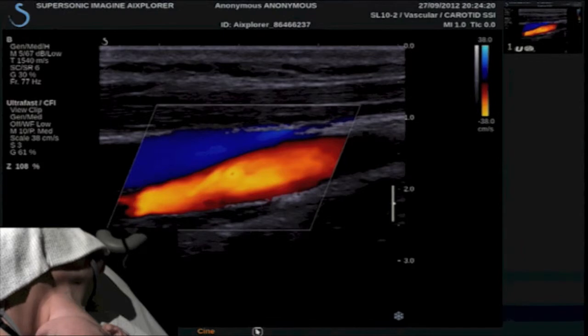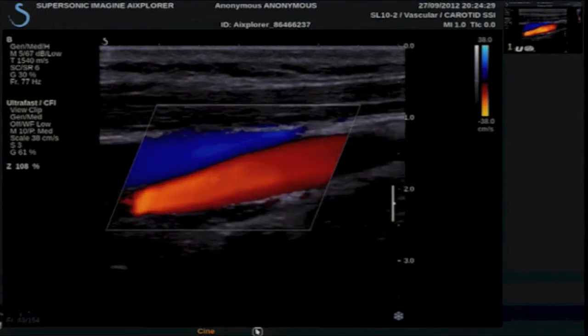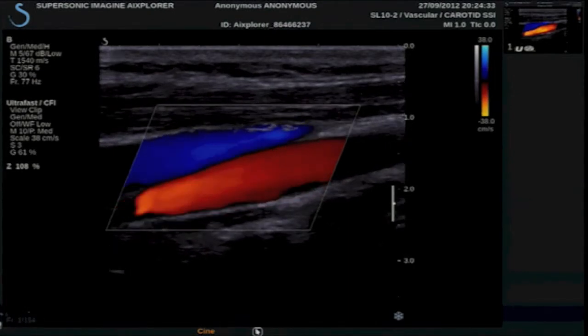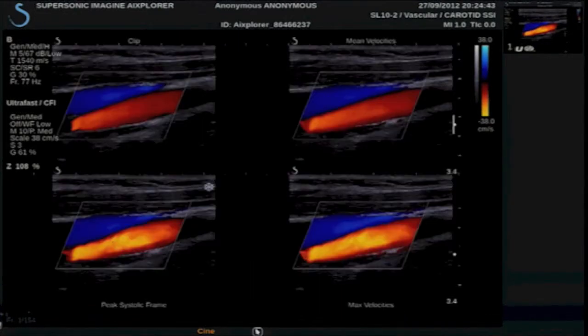Because this frame rate is so high, we have total synchronization with the cardiac cycle. I'm going to play the cine loop here, and you can see the excellent detail of the transient flow that occurs over the cardiac cycle. We can display this several ways — I am going to show you the quad screen format, which will allow us to look at four different views.